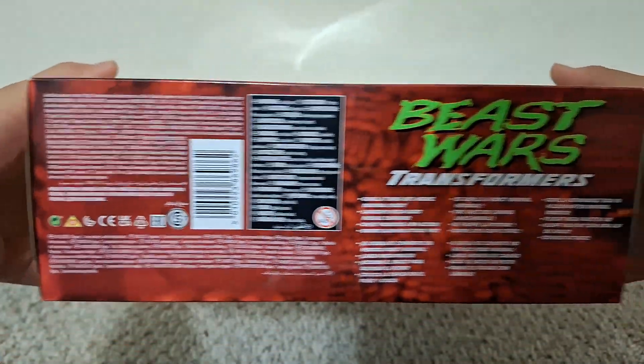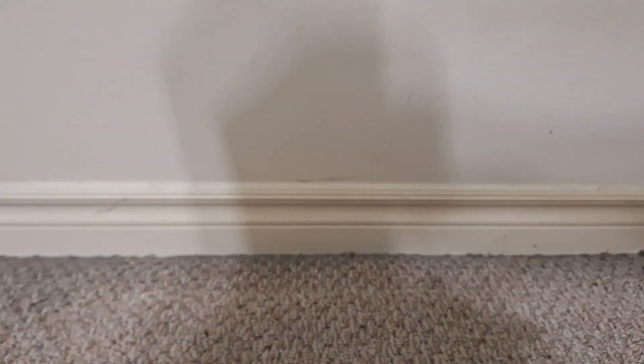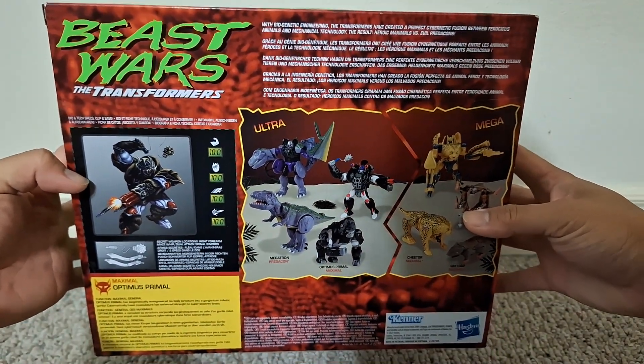I got this at Ross for $13. This was also a Walmart exclusive two years ago, and believe it or not, the copies I found at Ross had boxes in better shape than the ones I found at Walmart for some reason.